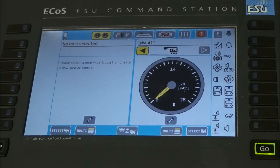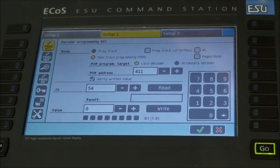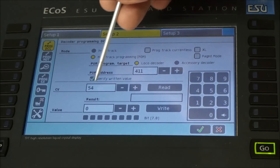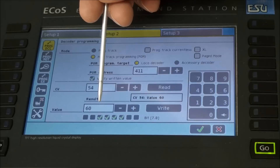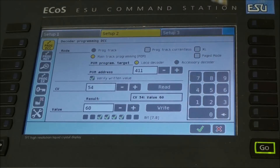If I want to read CV54 on my ECOS, I click on Setup, Setup 2, make sure I am set for Main Track Programming, my locomotive number is correct, and I am looking for CV54. Click the Read button, and you can see the value of 60 shows up. Obviously, this value would be different every time you optimize a locomotive.